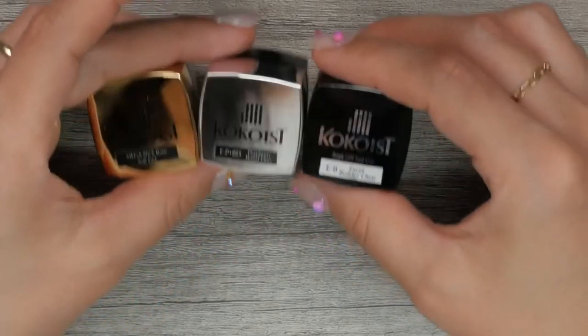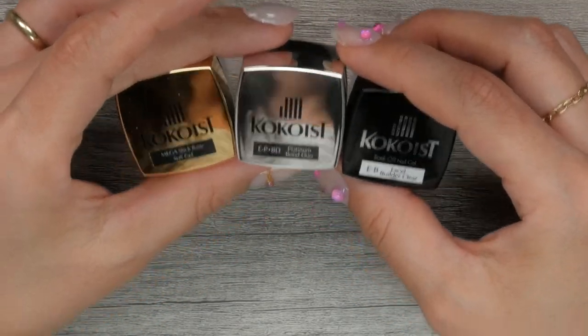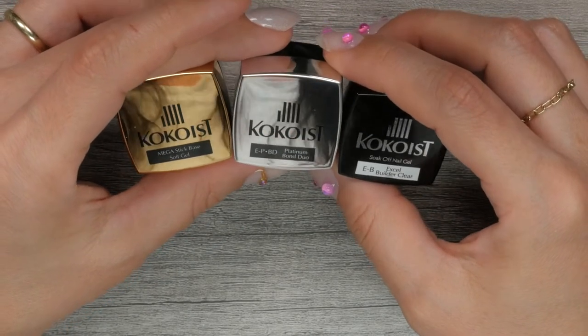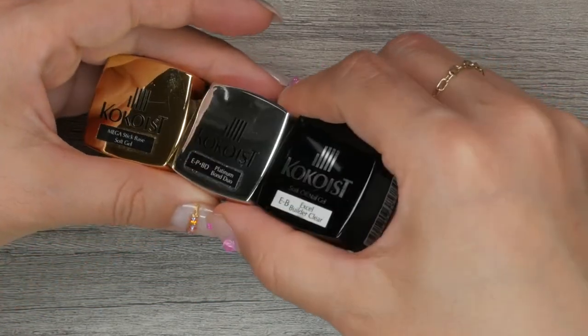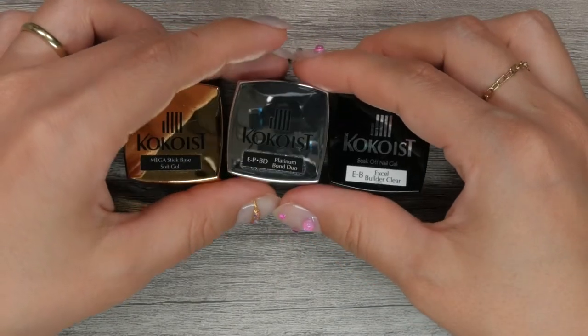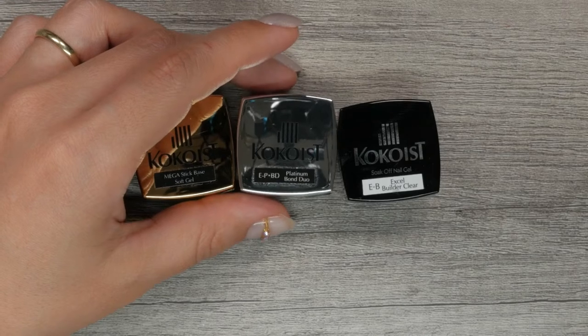The three clear gels we will be talking about today are all foundation gels, meaning they go under the color or art layers of your application. These three clear gels are Mega Stick Base, Platinum Bond Duo, and Excel Builder. They're all used to overlay the natural nails — but do you use one, all of them, or a combination of them for an application? That is exactly what we will be talking about today.